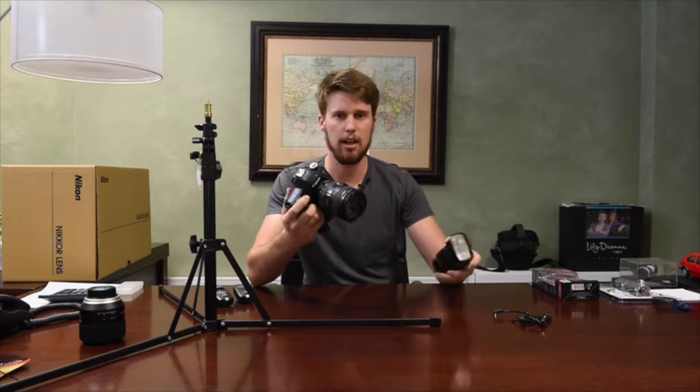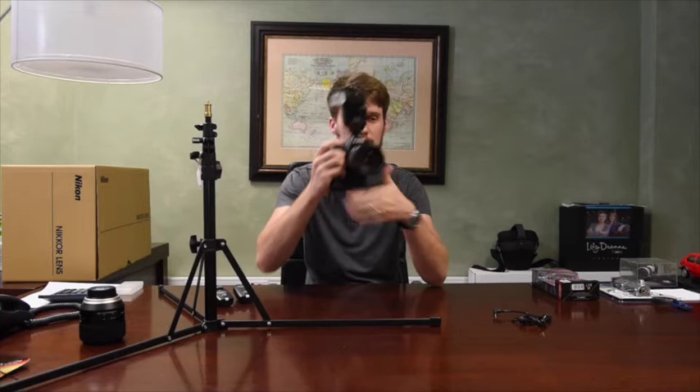So, with your DSLR and a flash, you basically set it up, draw it out, and you can open it for bounce, and you take it — it's very easy.